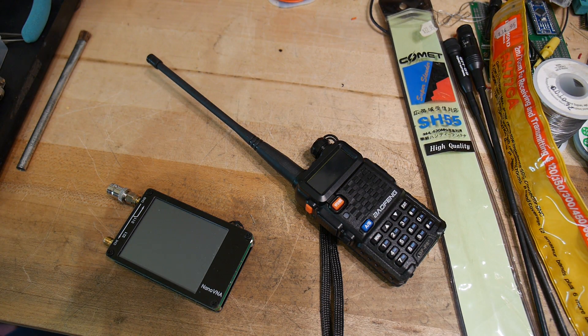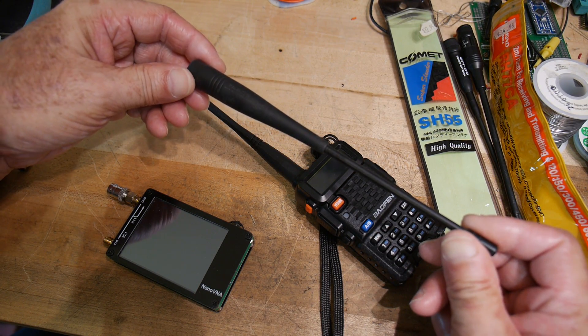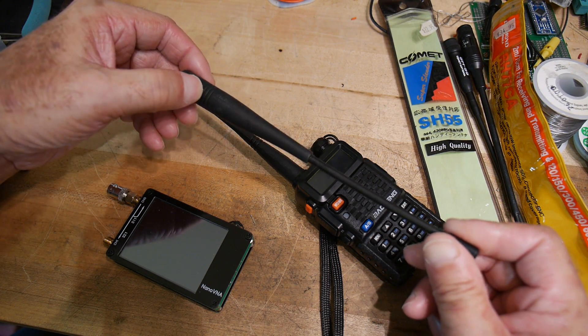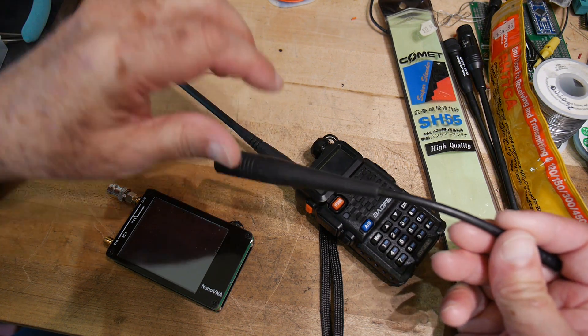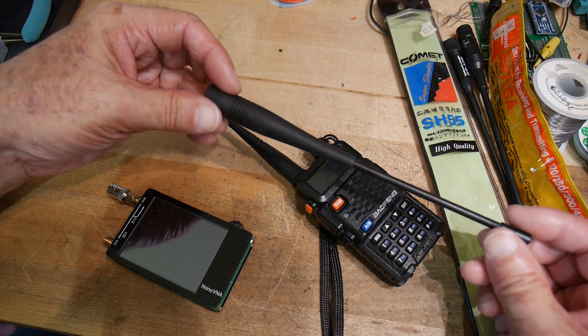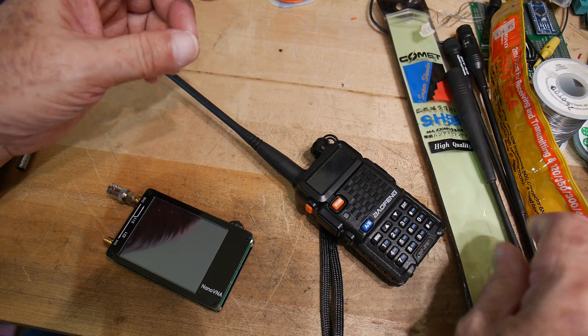The other antenna he brought me was the stock one that came with his Yaesu HT — it just says dual band antenna. We saw before that the antennas that actually shipped on radios tested really well because they had to work. So we'll test that one as well.